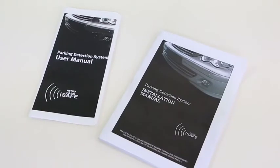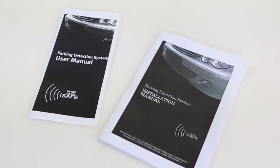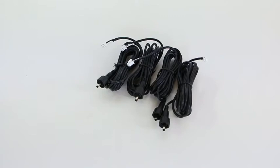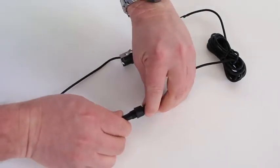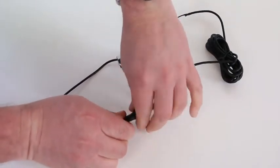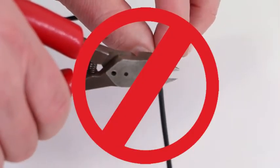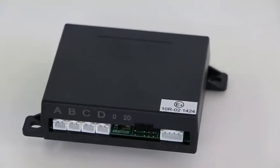Included in the box are the user manual and the installation manual. The four parking sensor heads and their leads. The leads connect with a waterproof connection — it's important these are pushed together tight. Do not cut the leads as they are a tuned audio cable. Also included is the control box.